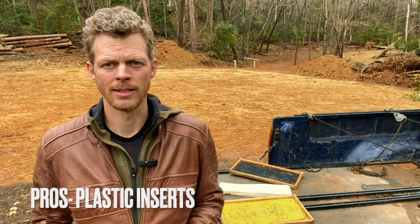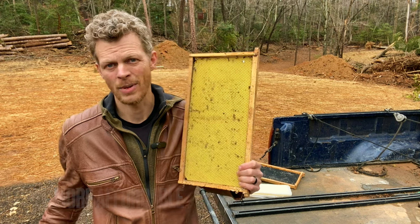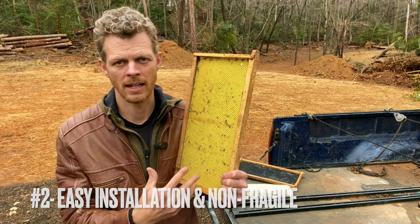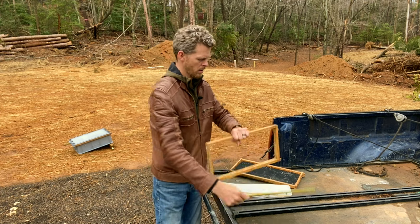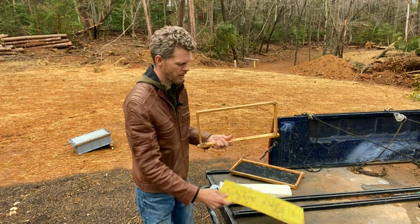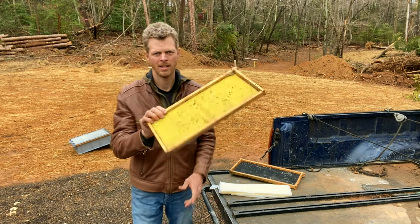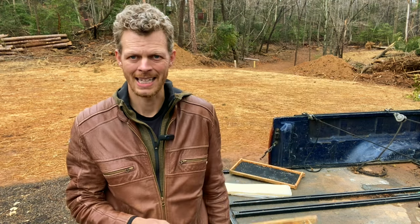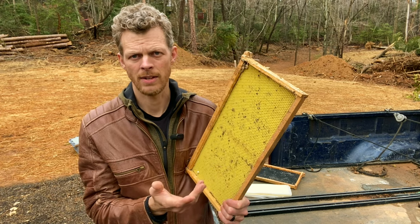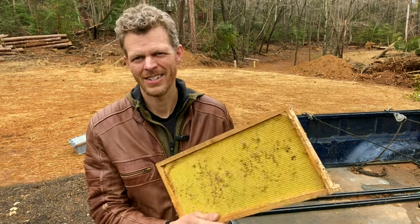Now let's move on to plastic inserts — pros first, then cons. The first pro: plastic inserts are more cost-effective than beeswax foundation. The second pro: easy setup and easy handling. When I've got a box of frames ready, all I have to do is pop the insert into the top bar, pop the bottom into place, and it's done. Within a few minutes I've got a whole box ready to put on bees during a honey flow.